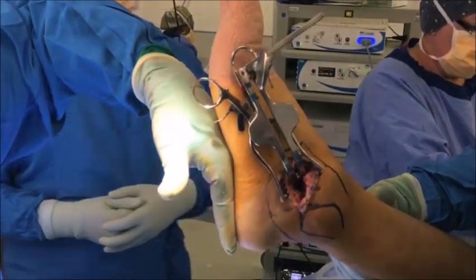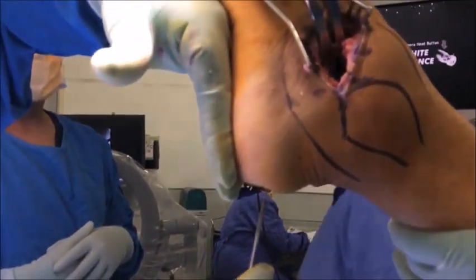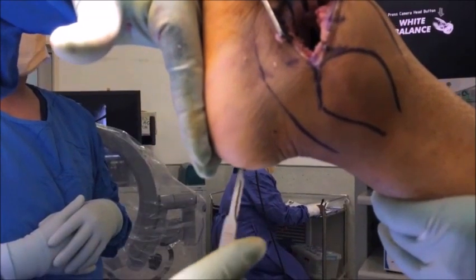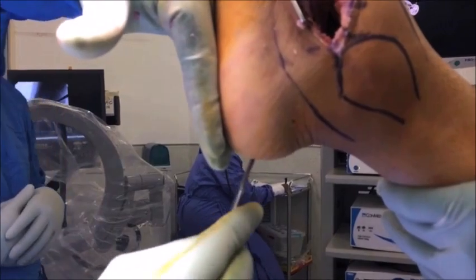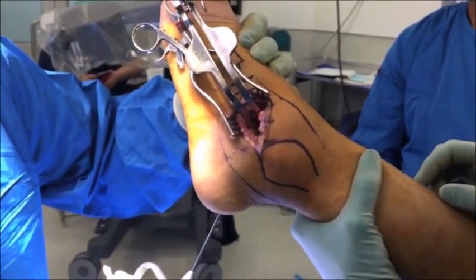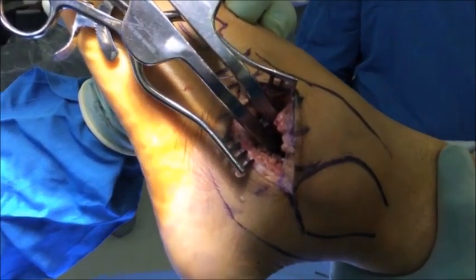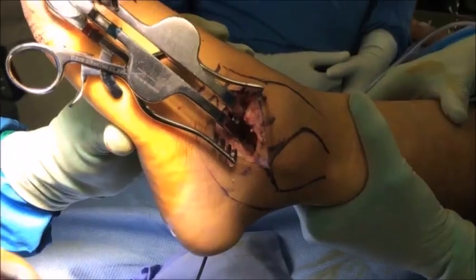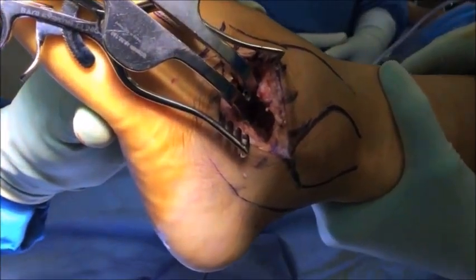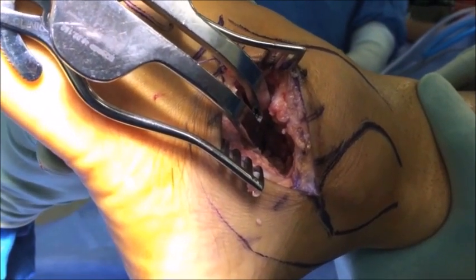We are now ready to insert the hardware fixation. The screws are inserted through the posterior aspect of the heel. It's very important to make sure that these are inserted off the weight-bearing surface. Here we can see a hand placed on the plantar aspect of the foot and the incision made proximal to it so as to avoid the hardware being on the weight-bearing surface. The lamina spreader has been left inside so that we can visualize the placement of our K-wires. The first wire is placed in the lateral half of the calcaneus, aiming into the mid-substance of the posterior facet.